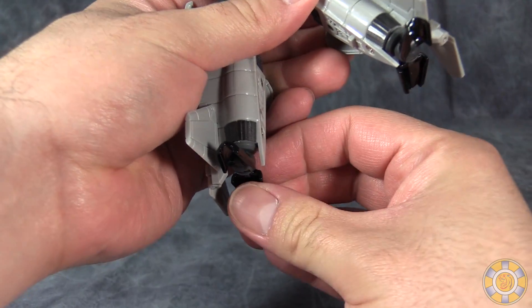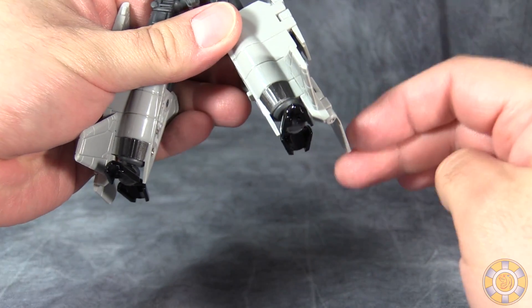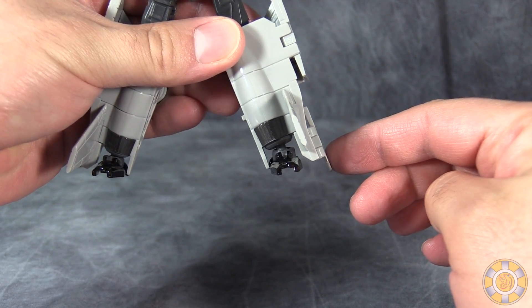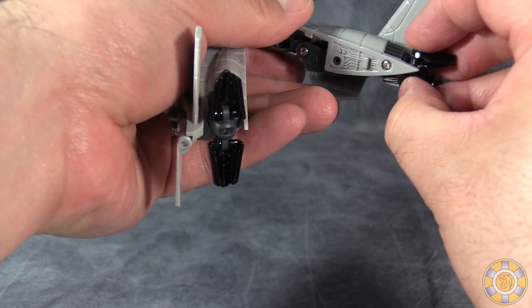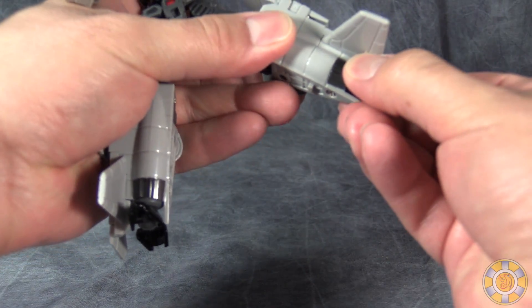And even then there are problems, because the tail wings as you see are so much farther down than the feet. That's a real problem for me — that's more of an annoyance than anything.